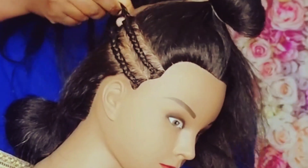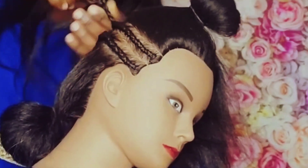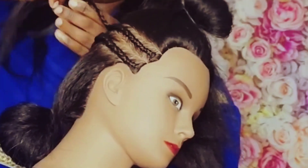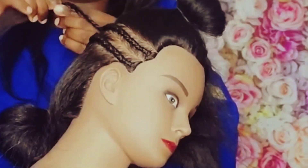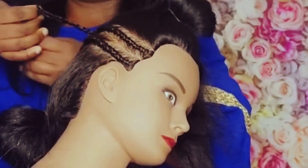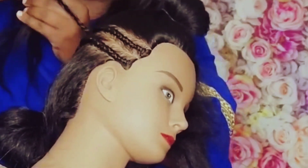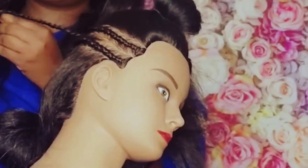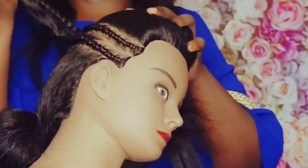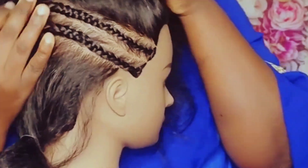You turn it like that and you start braiding. Finish the hair all the way to the end. The other one I didn't finish, but this one let me finish so you can see. I'm not going to finish all the way, but that's how the cornrows are going to look.